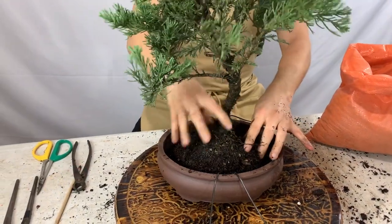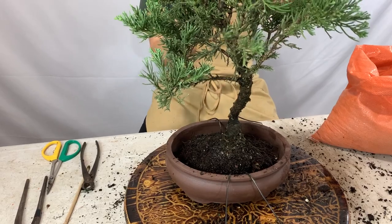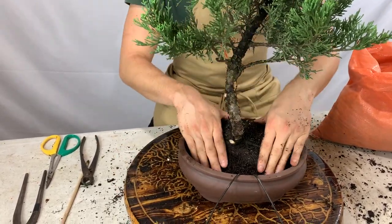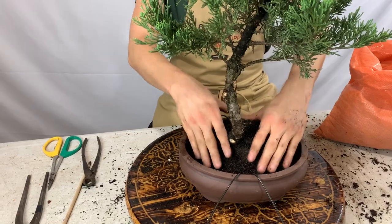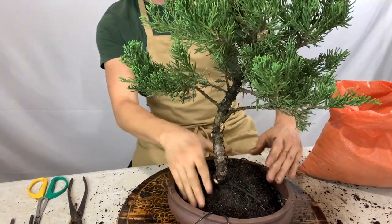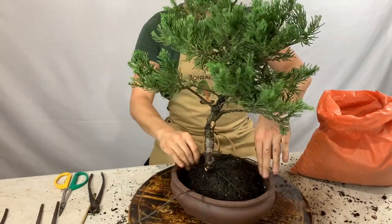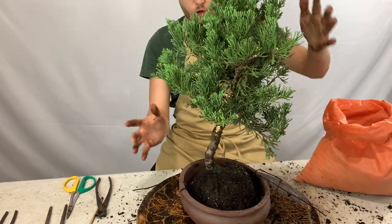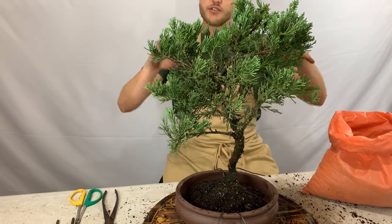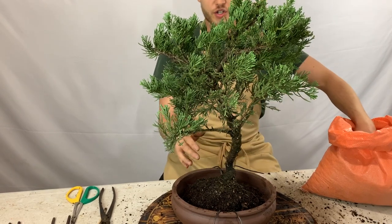Place the tree and give it a trial fit to see how it looks at different positions inside the bonsai container. I had to change the angle a little bit to make the tree stand more upright and look more interesting. I'm going to mound some more soil in the back to prop the tree up, and once the tree sits in the position I want, I'll tie it down. I always use the soil to position the tree first.